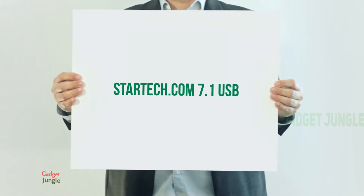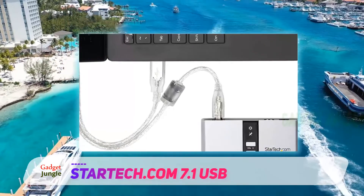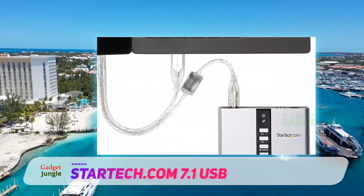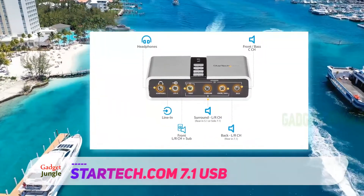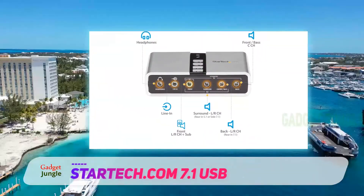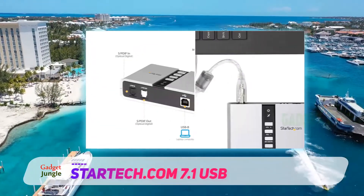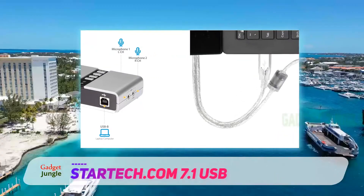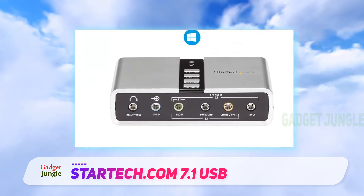StarTech.COM 7.1 USB. If you want the highest quality possible, you won't think twice before considering the StarTech.COM 7.1 USB external sound card a great choice. Powering up your 7.1 channel audio system will be a piece of cake with this reliable and quality-oriented adapter. Just hook it up to your PC and it will start playing everything with clear audio — whether it is music or movies, this adapter plays it all on your 7.1 channel system.